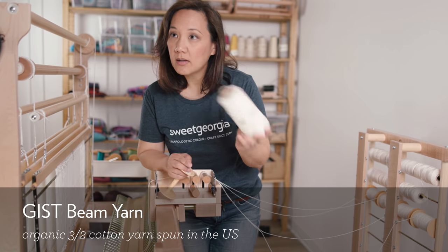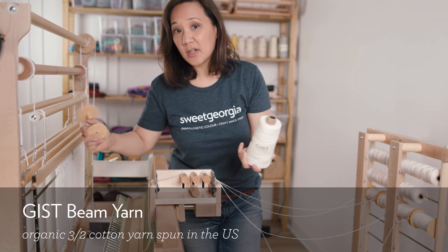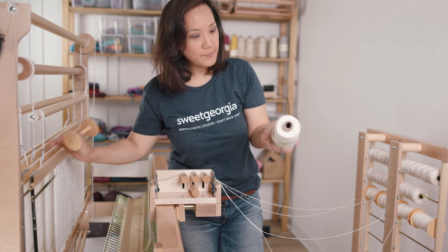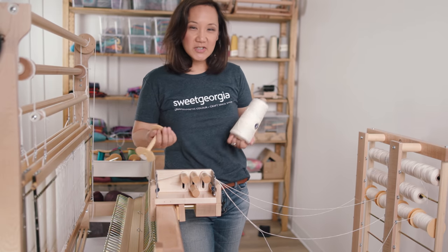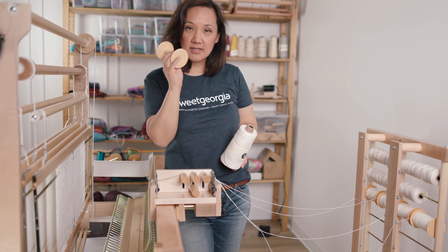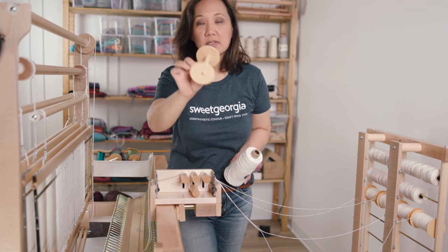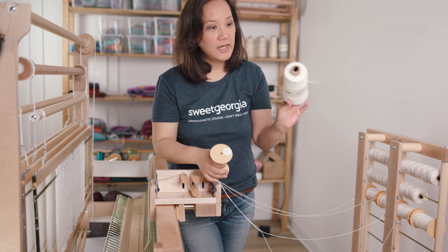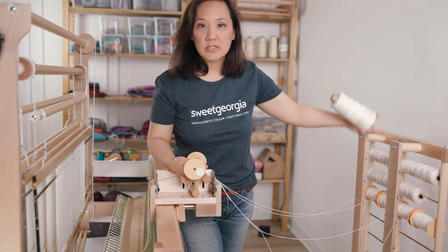I'm basically working with this yarn right now — this is the GIST Beam, a 3/2 cotton yarn, organic cotton made in the States, grown in Texas, spun and dyed in North Carolina. This yarn is what I'm going to be using for the baby blanket warp — it's all white, all undyed — and then I'm going to cross it with a nice color. I'm actually putting enough yarn onto this loom to make three baby blankets at the same time. It's 6.6 to 6.7 yards that I need, and I've done calculations so I know how much I have to wind onto each one of these storage bobbins.